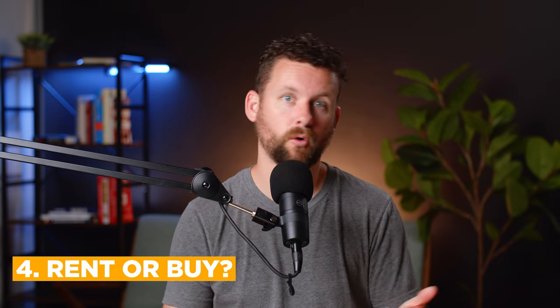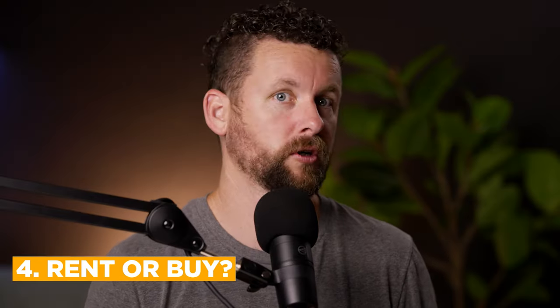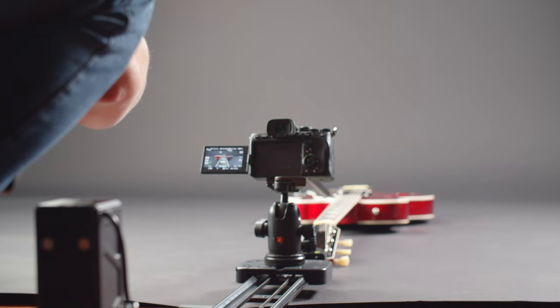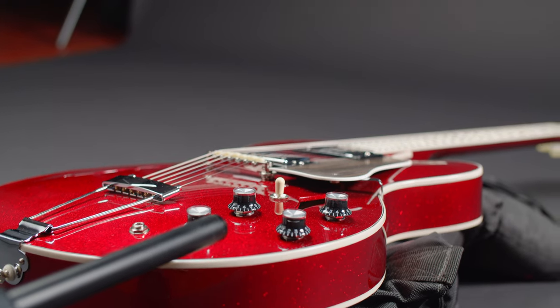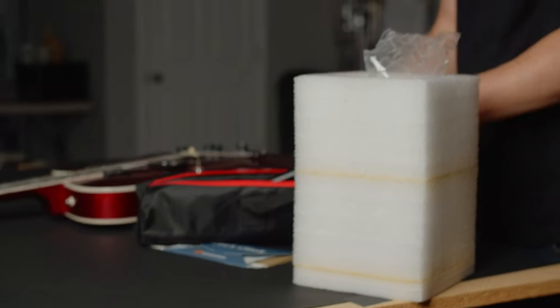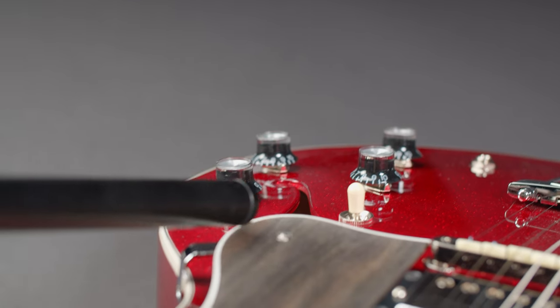Our last point, number four, is why did we rent this lens rather than going out and buying it? This is something you need to decide for yourself — gear and what you purchase is a very touchy and personal subject. The reason we rented this lens is because we know we're probably not going to use it more than two, maybe three times in a year. For such a specialty lens, if you're just going to use it a couple of times, it's probably more affordable to just rent it than to have it sitting unused.